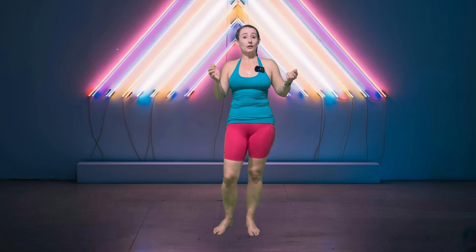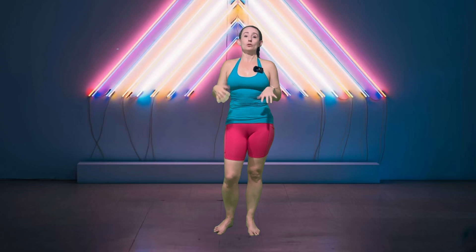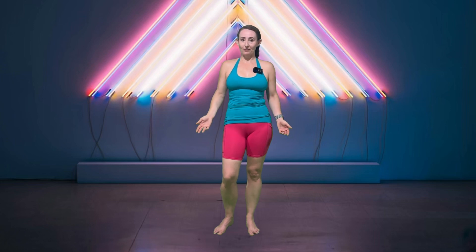Hello and thank you so much for joining me for this post-workout stretch. If you're like me, you're sweating because you just got your fit on, and now it's time to cool down and allow your body to come back to a more normal state of being and help with your recovery.